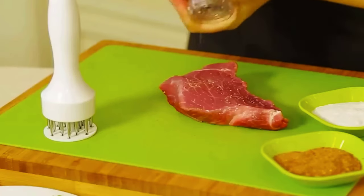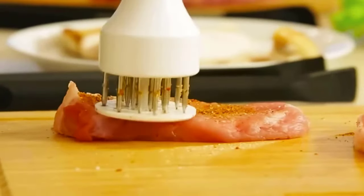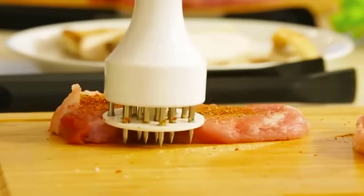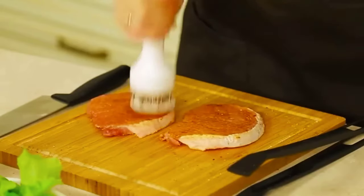Meat tenderizer tool for every home cook. With this tenderizer you can make the meat more tender and cook it much faster. According to the manufacturer, on average it'll take 40% less time to cook. The device will also come in handy if you need to marinate meat faster.